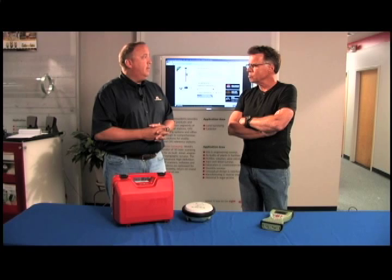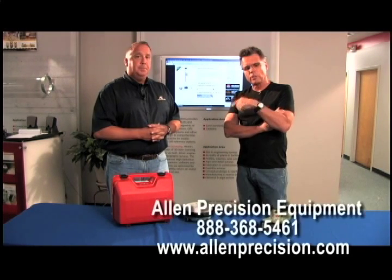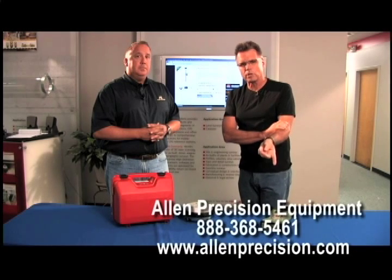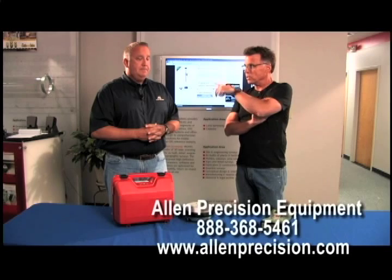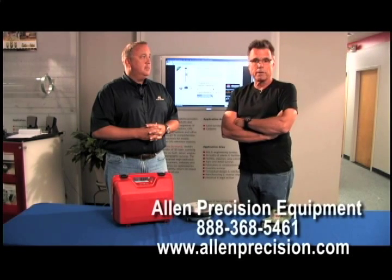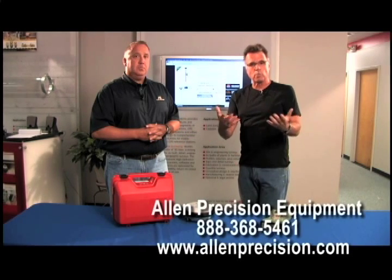And you take stuff in trade as well? Absolutely, every day. You've watched the video and you've seen the information on screen. If you want to reach out to the folks at Allen Precision, talk to Tracy or any one of the sales professionals there — it's really worth your while to find out which one of these receivers is right for you.